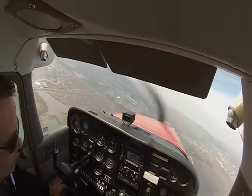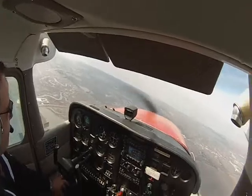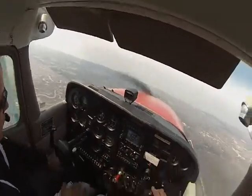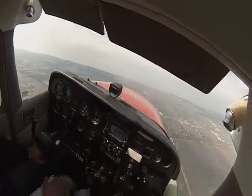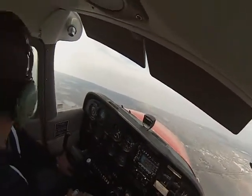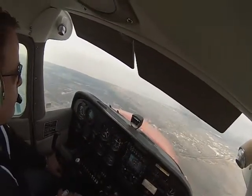So we're going to apply a little right rudder. Apply a little right rudder — the plane's going to go up a little bit because the horizontal component of lift is going to pull us up. And we're going to shallow out the bank by just going to the left a little bit.